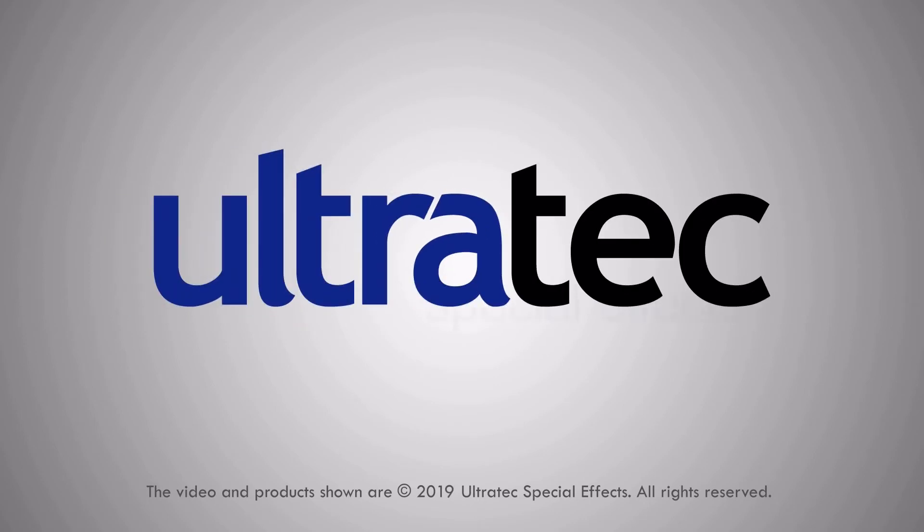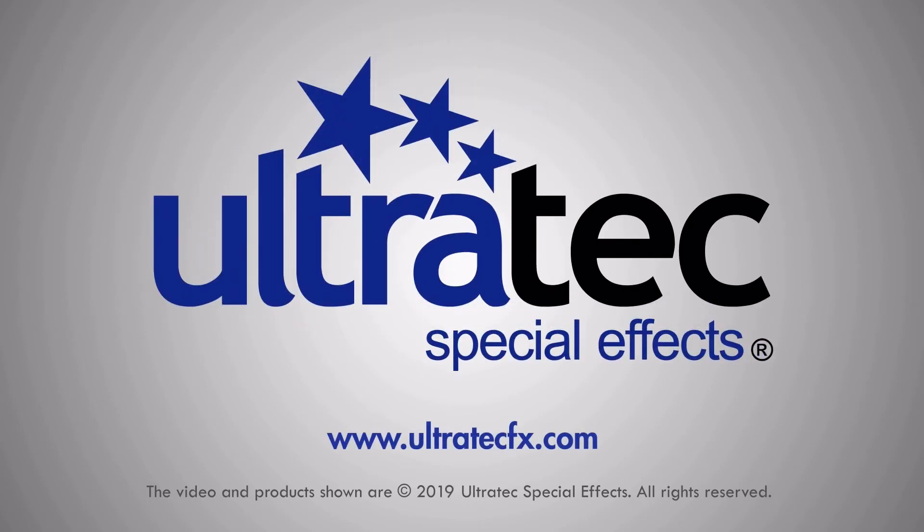For more information on our professional, quality, reliable snow machines and snow fluids, be sure to go to ultratecfx.com.